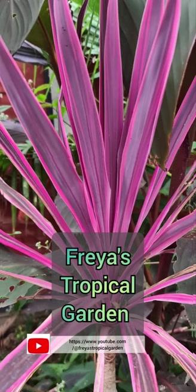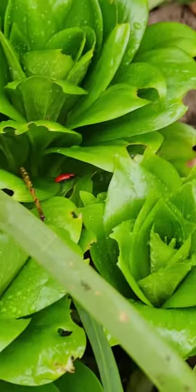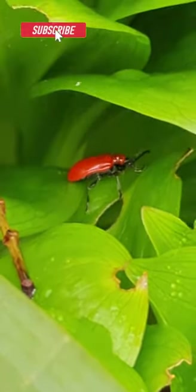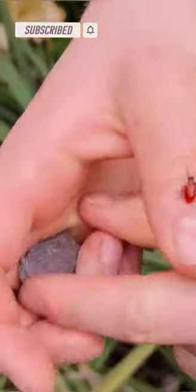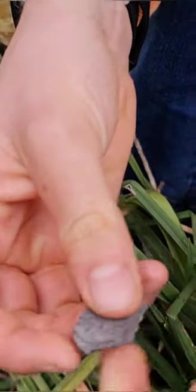Hello and welcome to Freya's Tropical Garden. The lily beetle can be a devastating pest if you grow lilies and fritillaries in your garden. Their striking red colour means that they're very easy to spot on your plants; however, do take care not to drop them, because their underside can camouflage very easily into the soil.